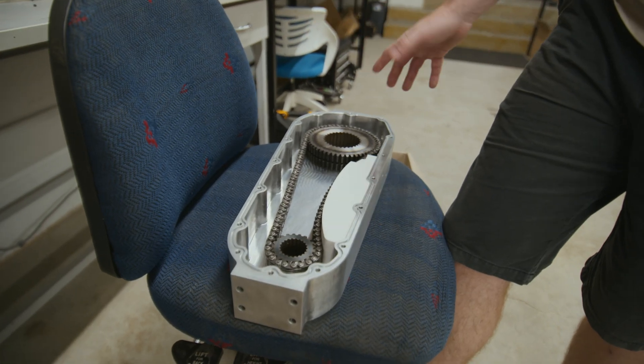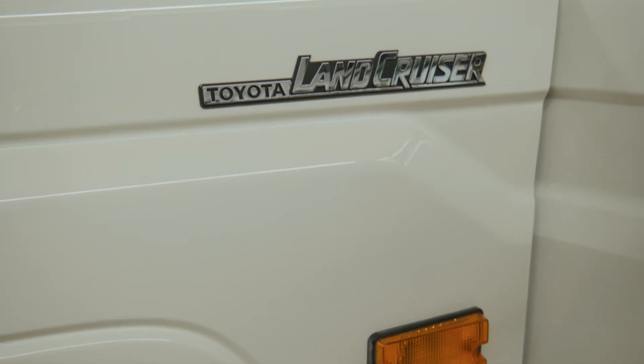I'm going to talk you through what our technical contingency response was just to keep the show on the road, and the deeper redesign that was undertaken to actually incorporate an adjustment mechanism so we can take up slack. That will give us a transfer case that's reliable while we develop our own internal understanding of how these chains stretch and settle over time.